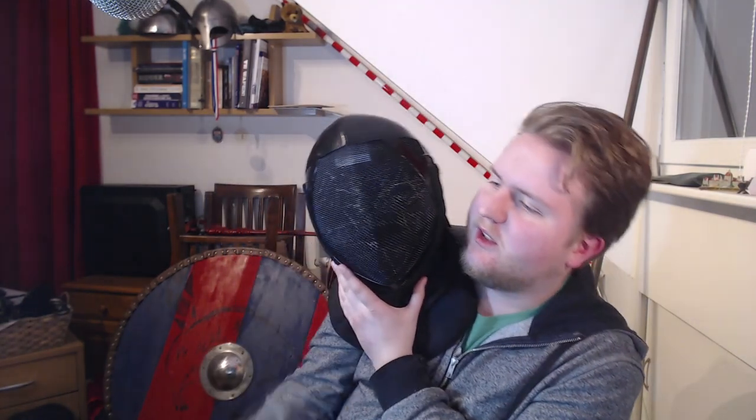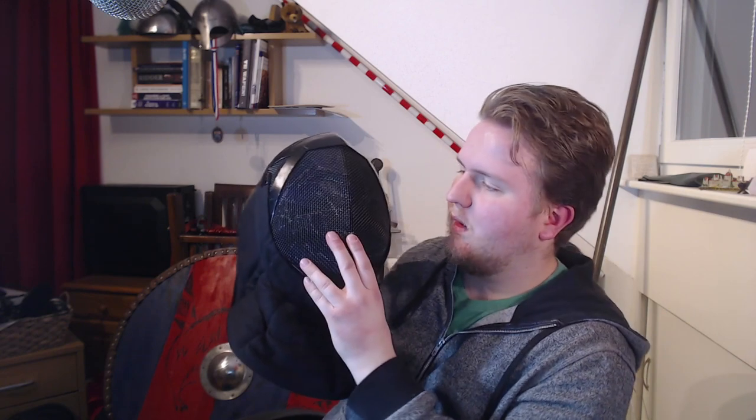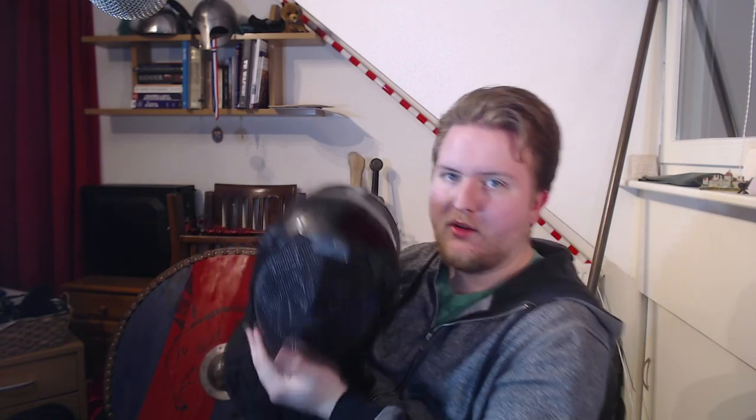In conclusion, is this the best HEMA fencing mask on the market in 2022? I would say yes, but it is probably not worth twice the price of a standard 150-euro mask. I have only had it for a short time and will continue training with it. Thanks for watching and goodbye.